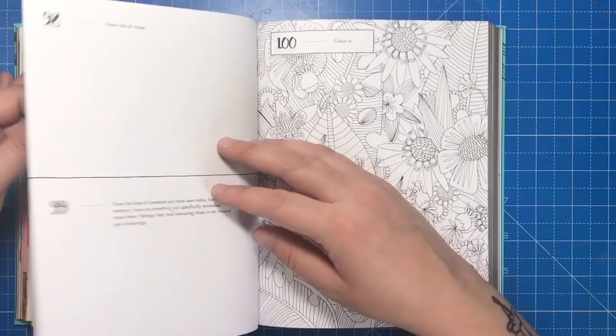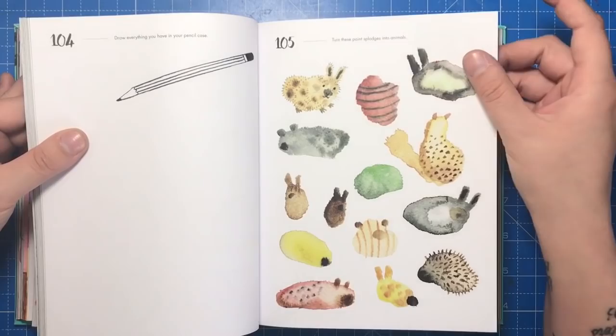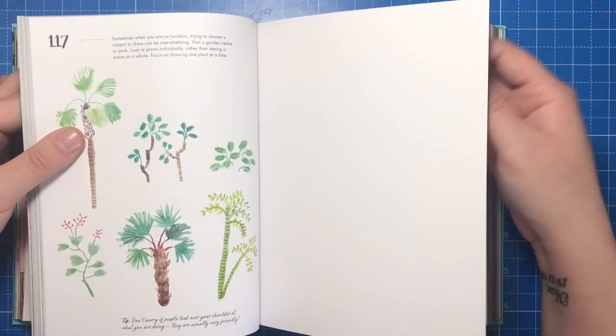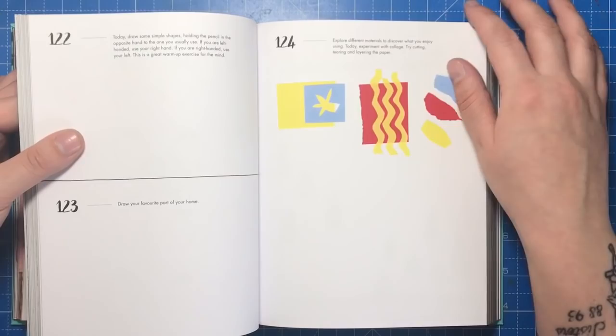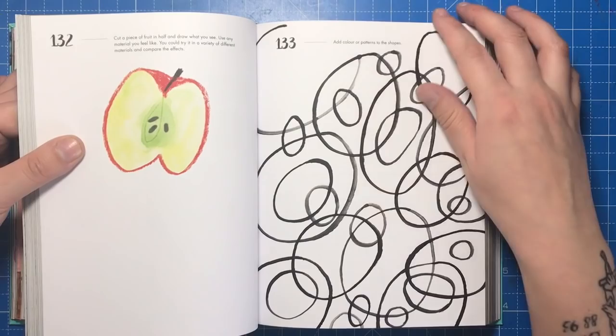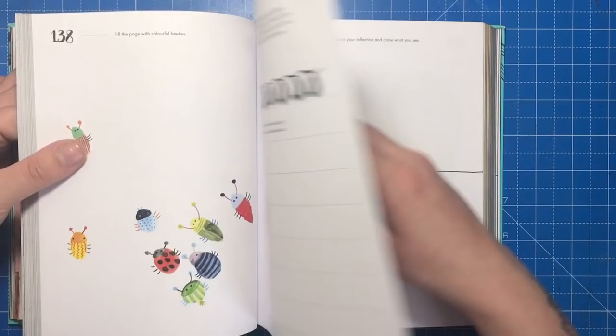The book is released on the 17th and 19th of October in the US and the UK respectively. Links are in the description for pre-orders, and you can also get it on the Book Depository if you live anywhere else in the world. What might surprise you most is the bargain price — I would have expected and happily paid £15 for a book with this amount of content, but it's currently on Amazon UK for just £8.40. That is an incredible price given the amount of work Lorna has put in and the hours of projects you'll get out of it.